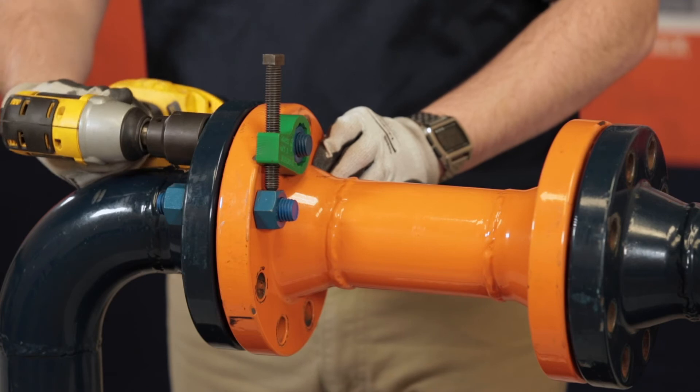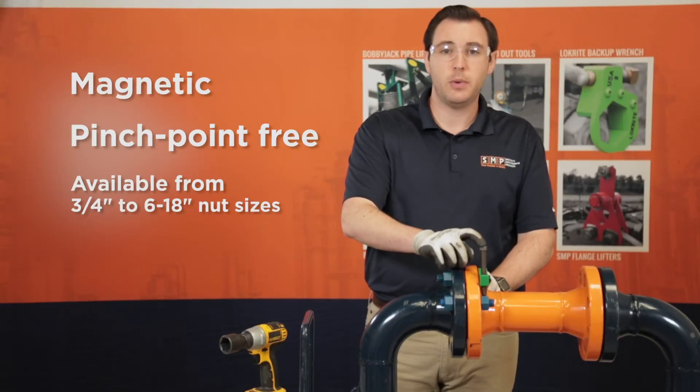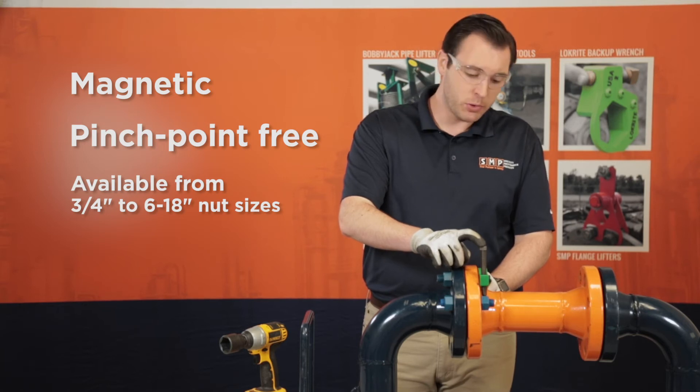When it's time to torque, the LockRite is going to hit the next nut in the sequence via this tension bolt to hold your backup for you.